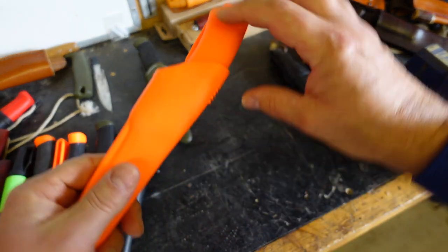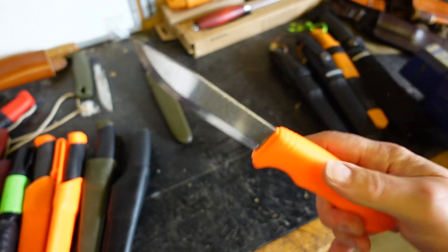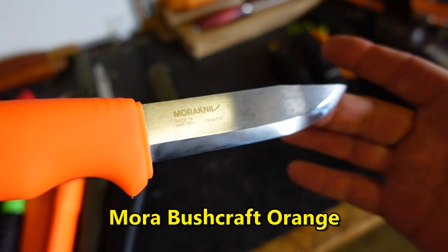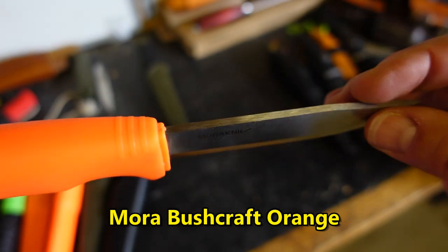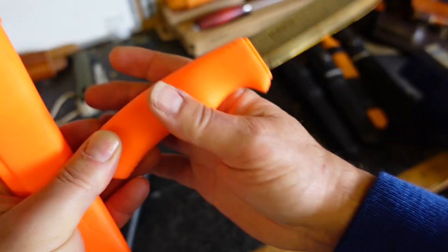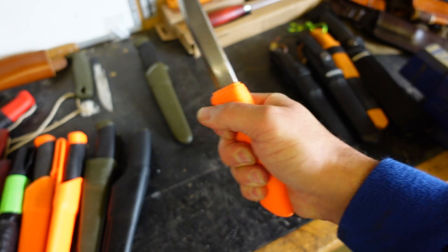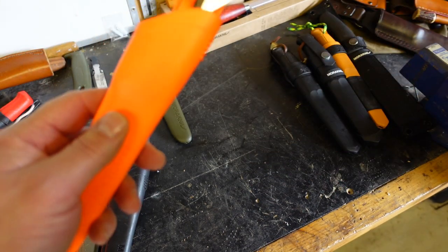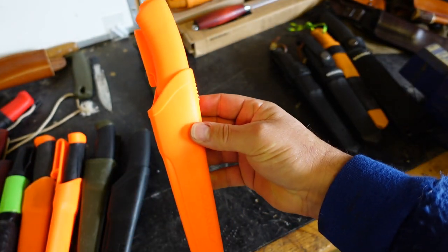The next one is exactly the same profile as the Bushcraft Black, but this is the stainless version — 12C27 Sandvik steel, 3.2mm, spine ground back for a fire steel, same profile handle — but in stainless for an all-weather kind of knife. And you're not going to miss that sheath if you put it down anywhere.